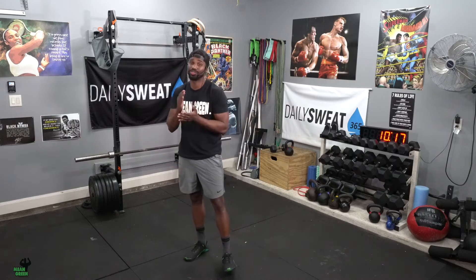What's up my beautiful people? Welcome to your Push and Pull Tuesday. We're going into the fourth week of our program, and this is where it gets a little spicy, especially with that super set.